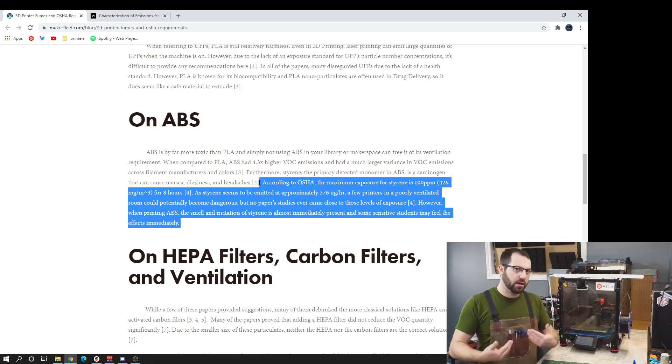Off-gassing does release some fumes that some people have issues with — they smell, and some people can get headaches — but that can be different from the actual harmful effects of the off-gassing. That's just a bad smell essentially, which if you purchase good ABS can be minimized.